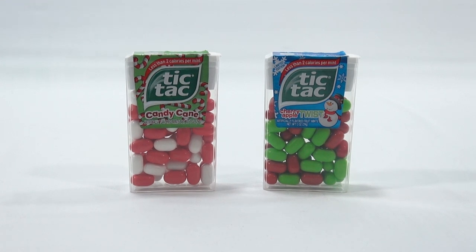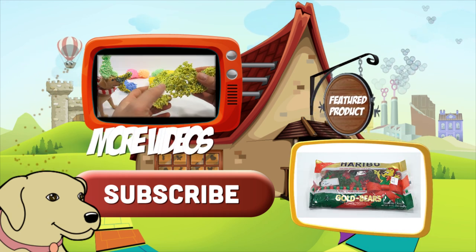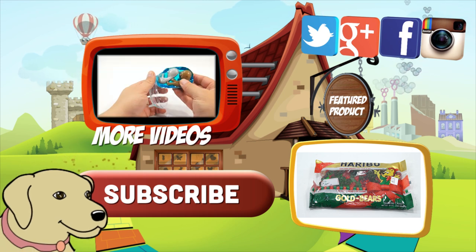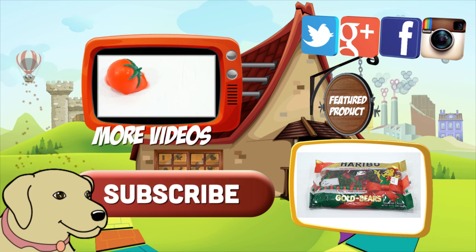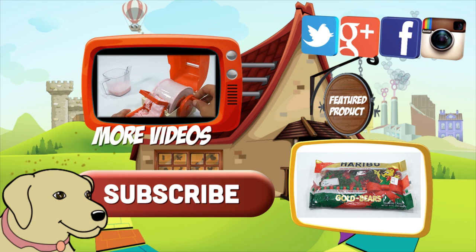Thanks for watching! Hope you're enjoying the Christmas in July. If you want to see other Christmas items, check the description for a playlist or search Lucky Penny Shop. Do you remember these from last year? Did you get them? Let me know in the comments. Click here to watch more videos, don't forget to share on social media and give a thumbs up. Please click here to subscribe to Lucky Penny Shop, and always remember: when you see a lucky penny, pick it up!